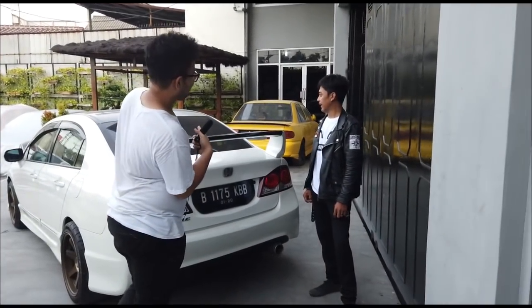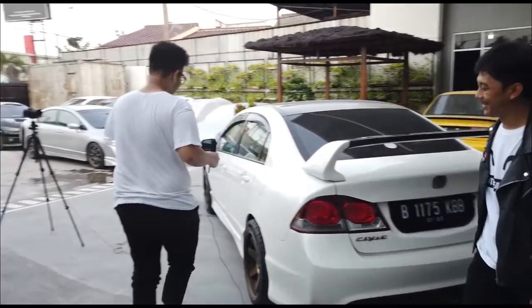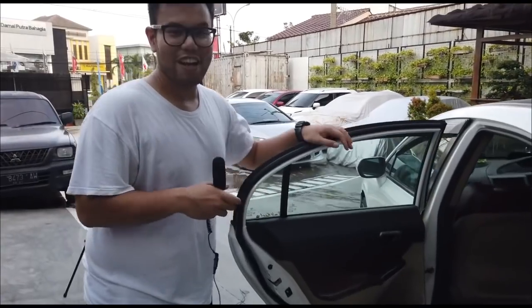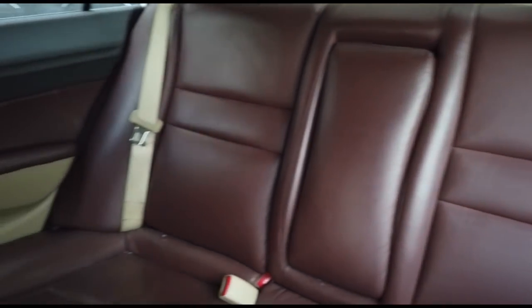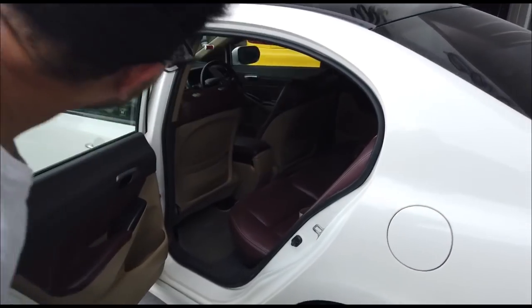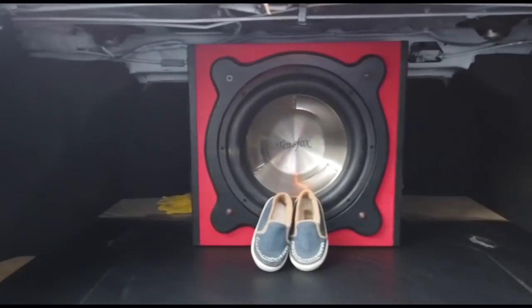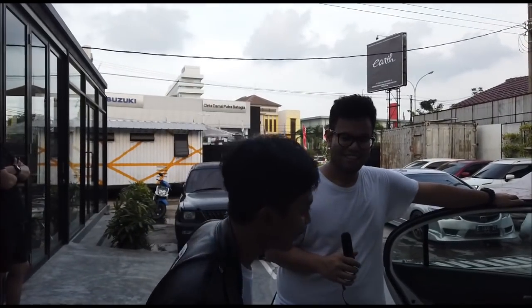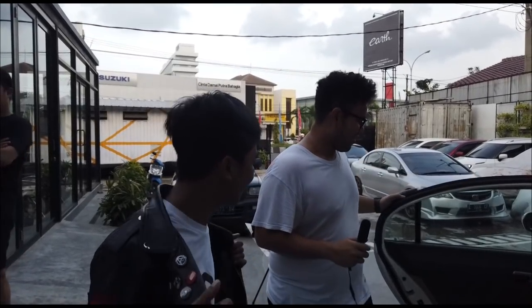Interior is still standard mostly. The seats are wrapped in brown — that came from when he first bought the car. Red carbon emblems on the interior. Audio has been slightly upgraded — one head unit swap.